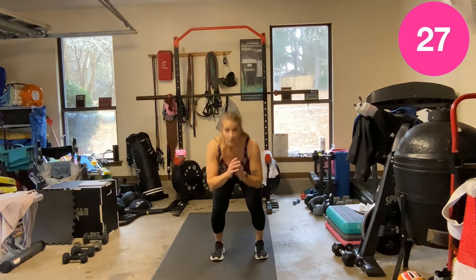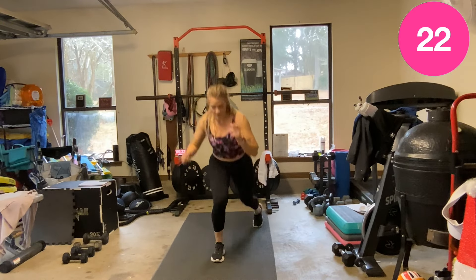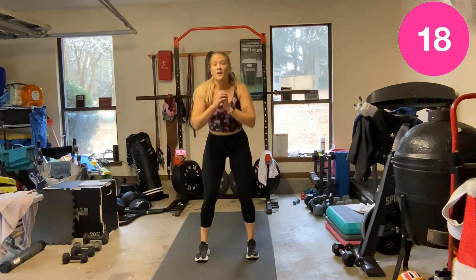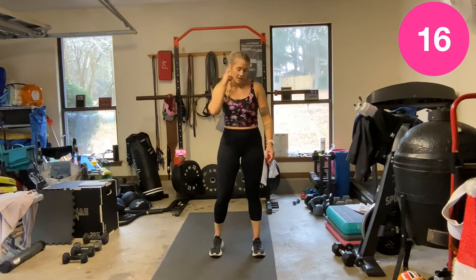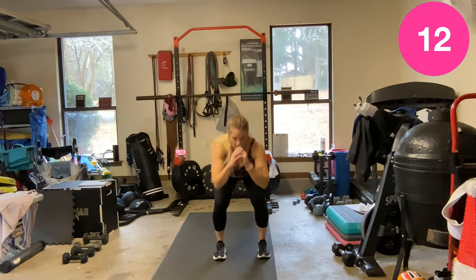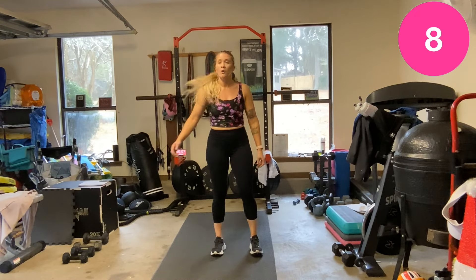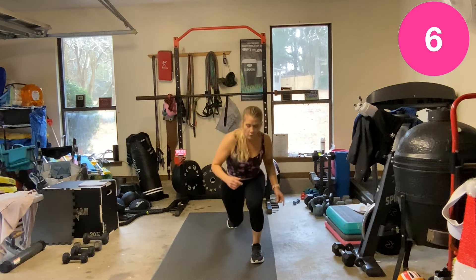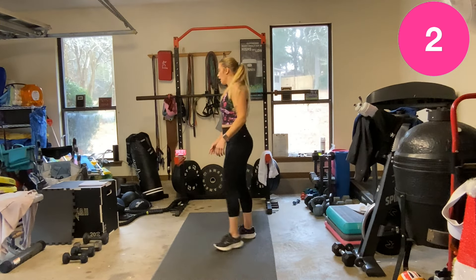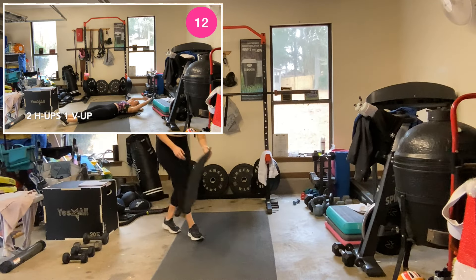Breathe and go back into it. Come on — last time doing these. Let's get a couple more. Two ab tucks, one V-up.